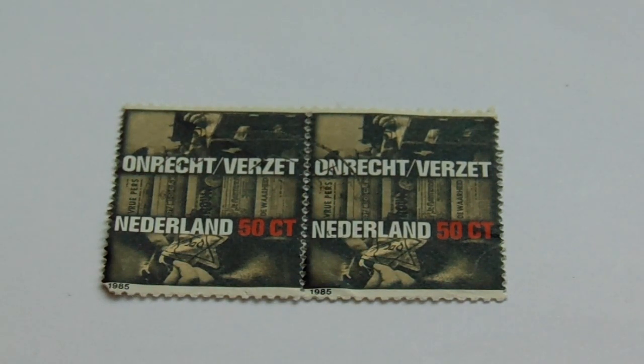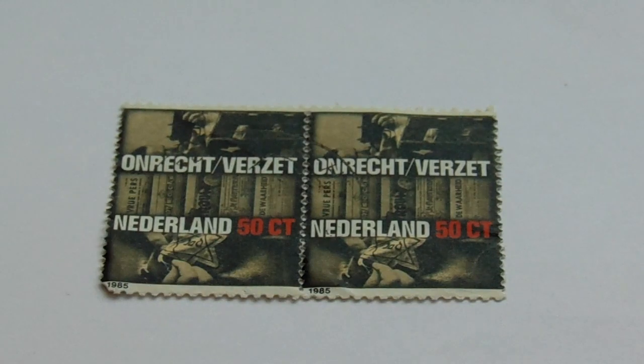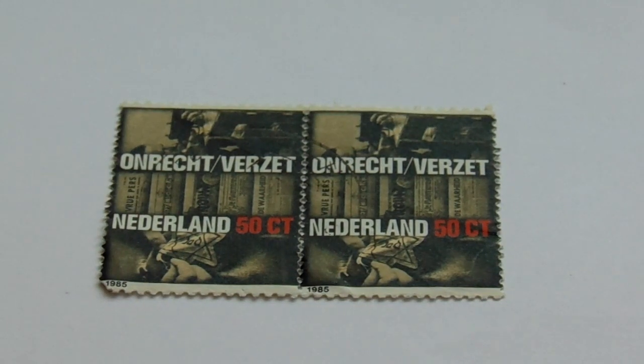Hope you've enjoyed my bringing these to you. Be sure to subscribe, join me as a friend, and by all means share the video with others. I'm sure a lot of people would like to see stamps from the 1800s — it seems like so long ago. Thank you very much, bye bye.